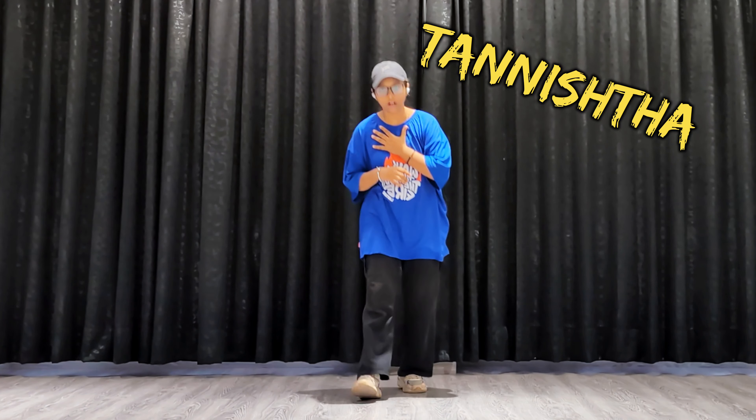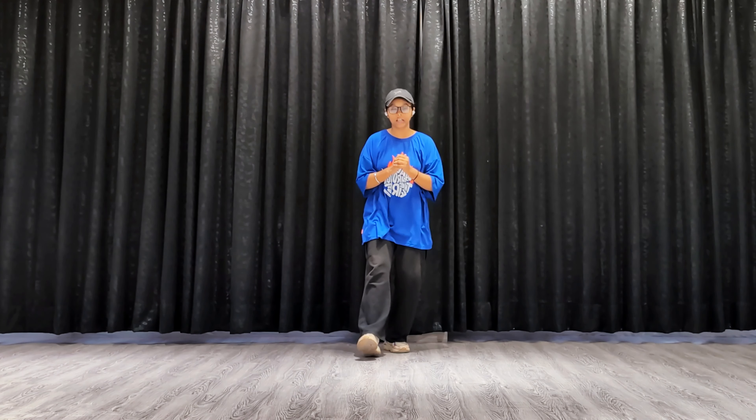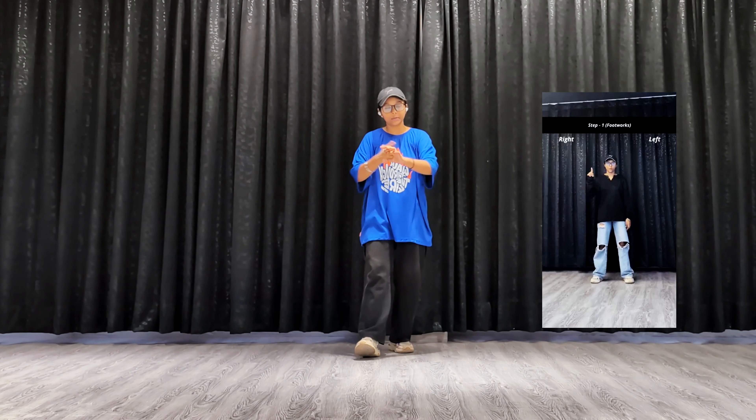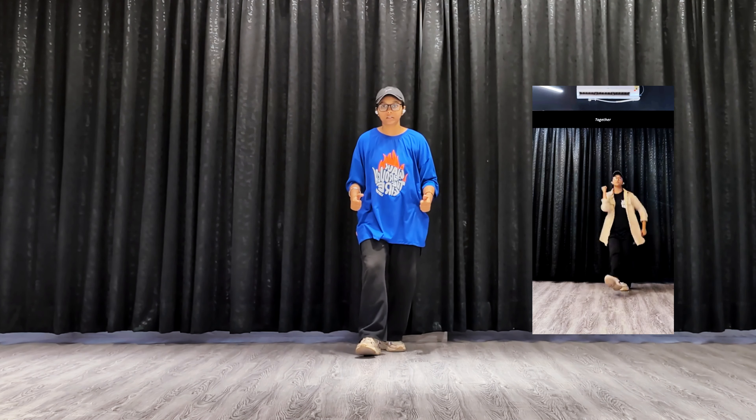Hello friends, welcome back to the channel. This is another dance tutorial video, I'm Kanisha. If you are new on this channel, please subscribe. On my channel, almost daily dance tutorial videos are uploaded in the shorts section where you can do my dance choreographies, tutorial hook steps, plus hip hop and house basic moves and basic footworks. Subscribe to the channel free of cost and dance daily.